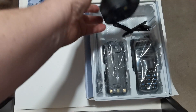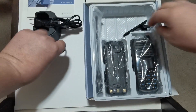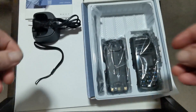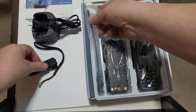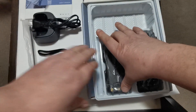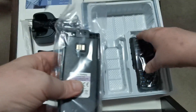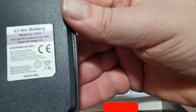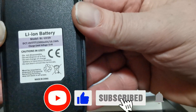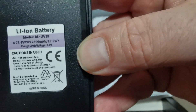So we've got the usual charger, lanyard, belt clip, antenna, and battery — actually feels a bit light. Let's put that over there and get the radio out.